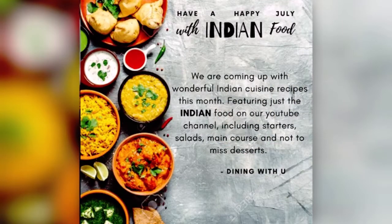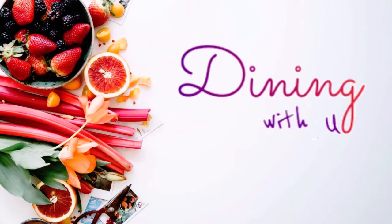Hi everyone, I am so thankful to all of you for watching this video. I'm happy to announce that we have entered the month of July, and we are going to feature just Indian recipes on our blog and YouTube channel for the month of July. We are going to start with our first menu — soups and salad — in which I'll be showing you five bean salad and roasted garlic and tomato soup.